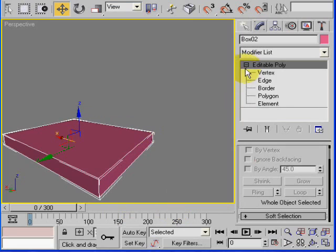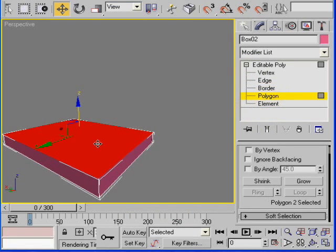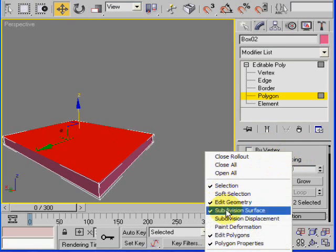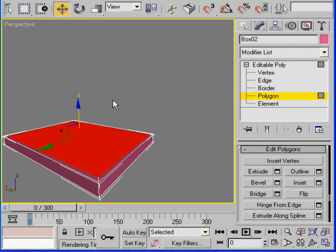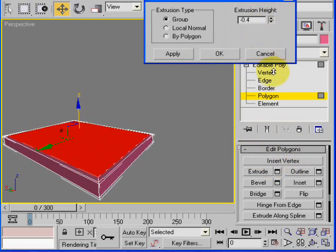Go to polygon mode, select the top polygon, and reduce the height a little bit — bring it down. Then go to the polygon edit options and inset it. After that, extrude this inwards just a little bit.